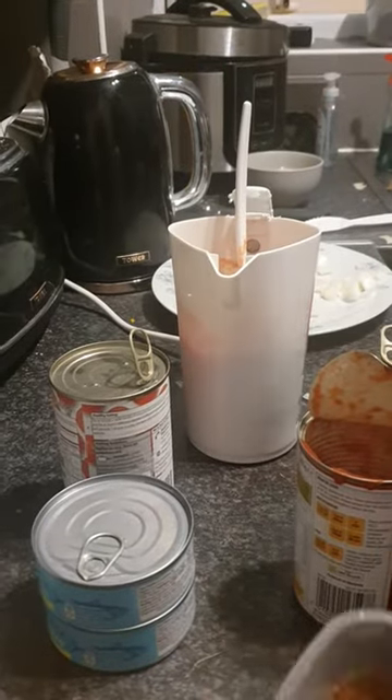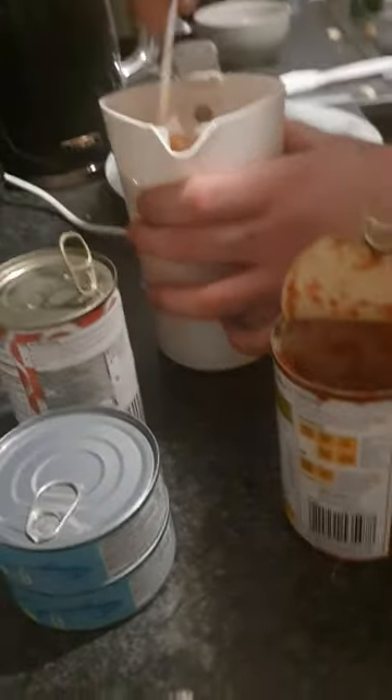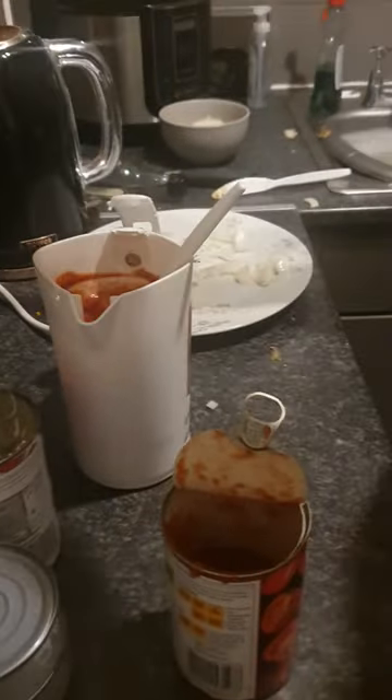Then the spice mix I showed you earlier — add that and mix it up. After this, once you give it a good mix and you can start smelling it, add a bit of salt to bring out the flavours and spices.